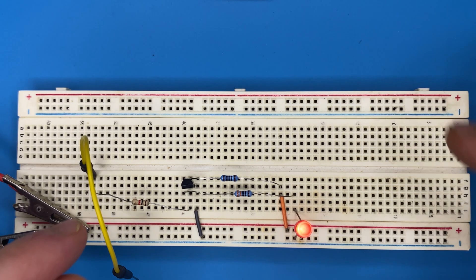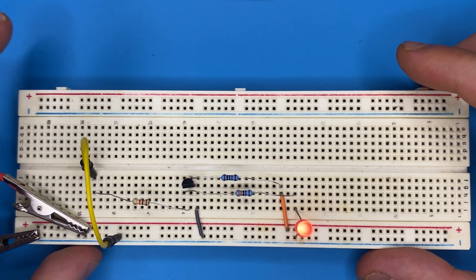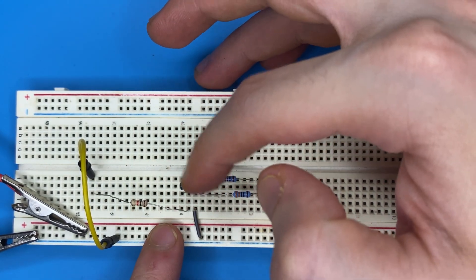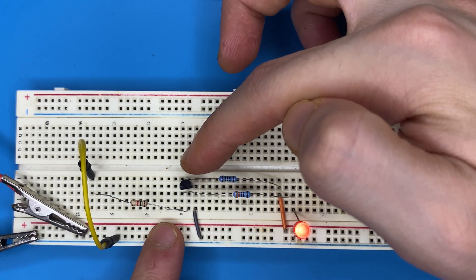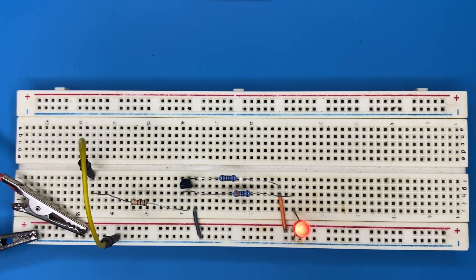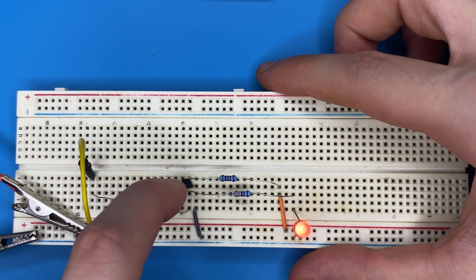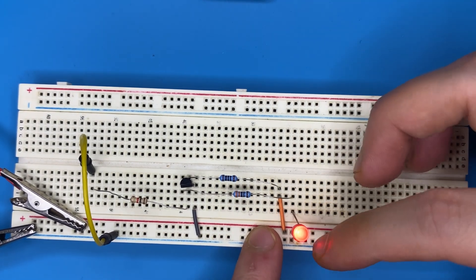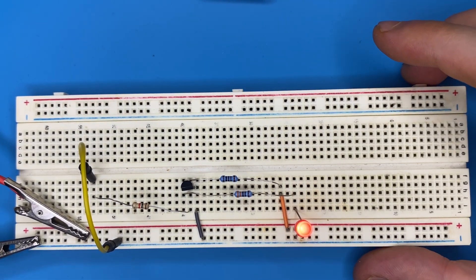When we have a 0 on the input, there is no current flowing to the resistor and into the base of the transistor, which means the transistor is in its off state. In this case the transistor acts as an open switch between its collector and emitter. An open switch means there is a high resistance between collector and emitter, so current prefers to flow through the collector pin of the transistor, through the resistor, and finally to the LED, making the LED turn on.